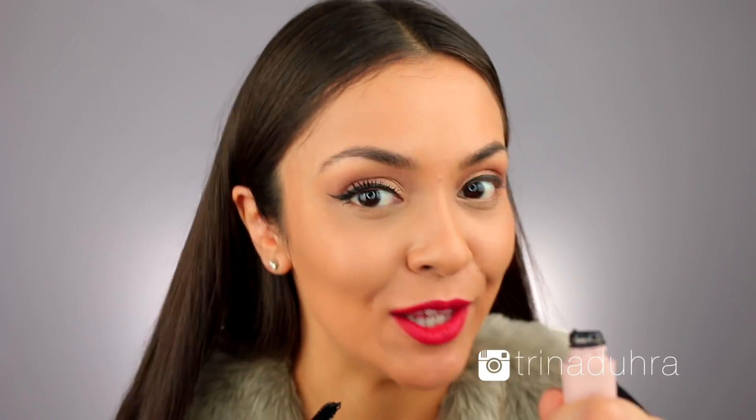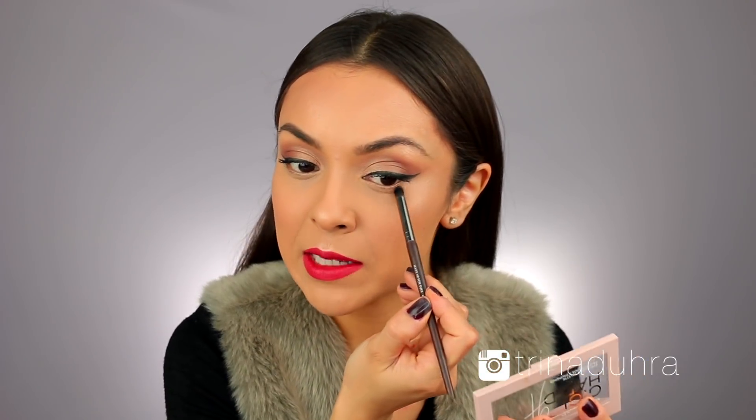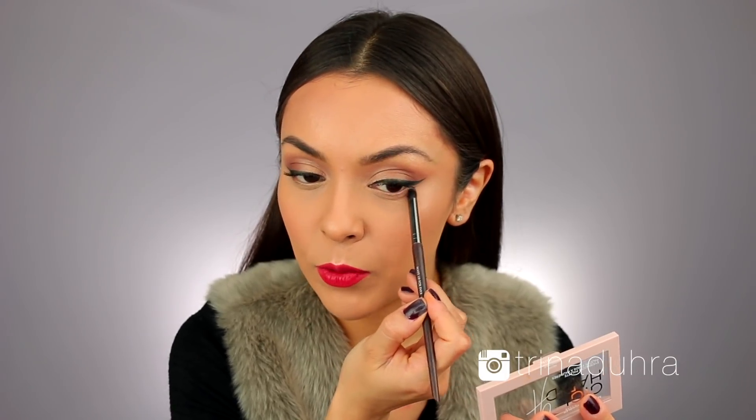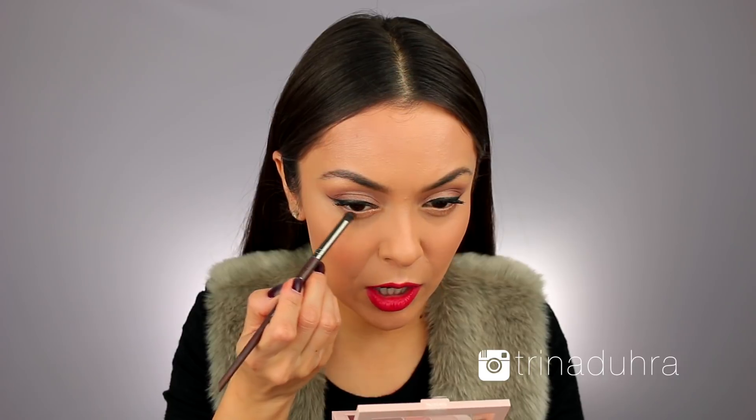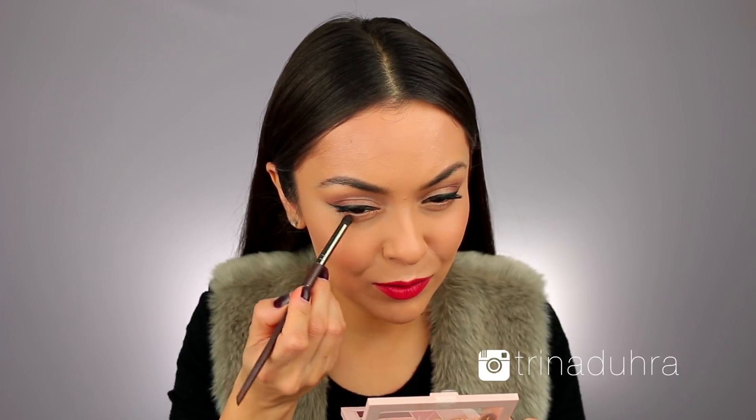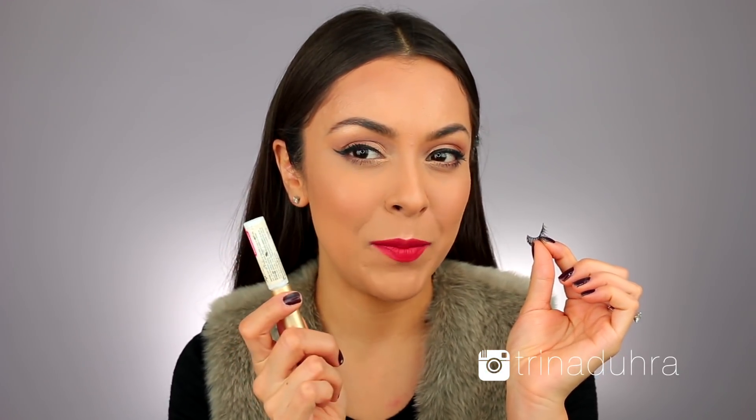To finish off the rest of the eyes, I'm just taking that first gold shadow and running it along the lower lash line, then combining a little bit of the darker shade on the outer edges. Now to wrap everything up, I'm going to go ahead and apply some false lashes because I don't know if these eyes on their own are doing it for me. And that is the finished makeup look — I really hope you guys liked how it turned out.